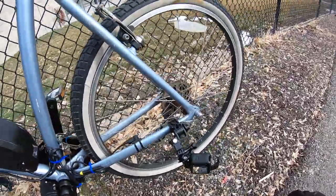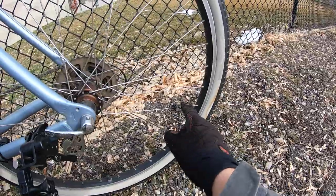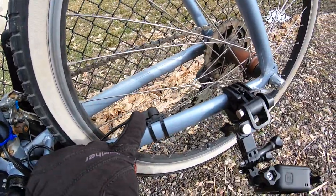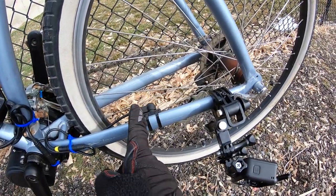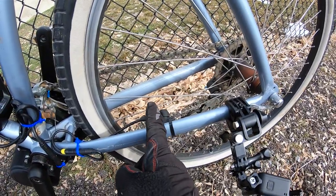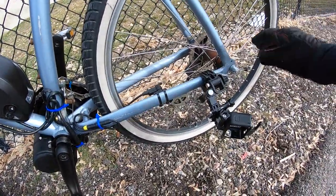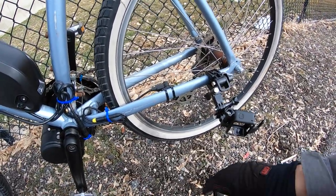The speed sensor cable comes back and mounts onto provided zip ties — they gave me two black zip ties for that. This little magnet screws onto one of the spokes; it doesn't really matter which one. It rotates and comes past this little spot on the speed sensor — it goes kind of in the middle. That's what gives you your speed reading, and you can set it for different wheel sizes. Right now it's set for 26, but you can go up to 28. I didn't try going down — perhaps it goes to 24, but who knows.